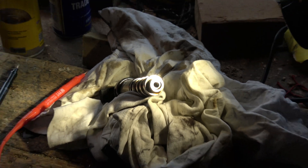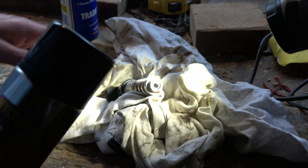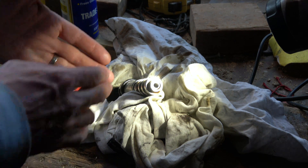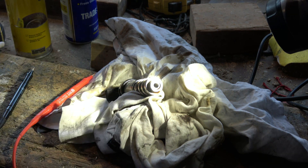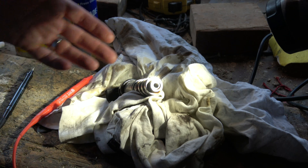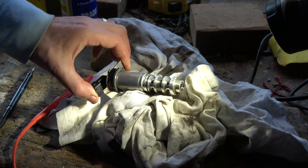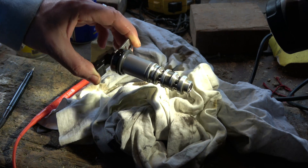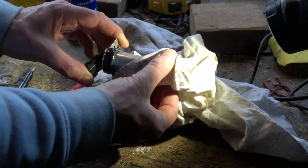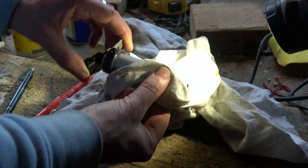If yours is very dirty you can get some brake cleaner and spray it all around. Hopefully you can get it moving again. You might find yours is blocked and not moving at all — if cleaning it doesn't work you'll have to buy a new one. Cleaning might only be a short-term fix. If your problems are related to the exhaust Vanos solenoid, cleaning or swapping it out should solve the problem. As you can see, it's very easy to get to.